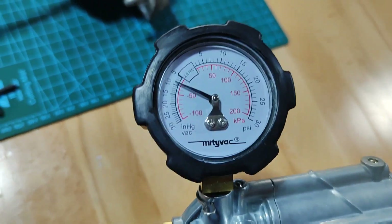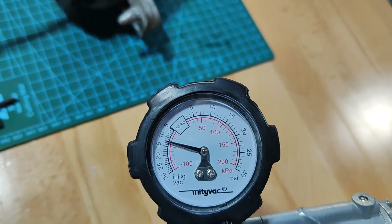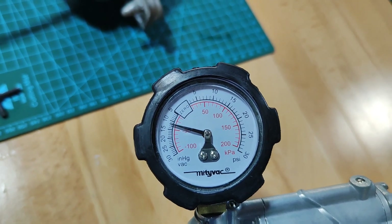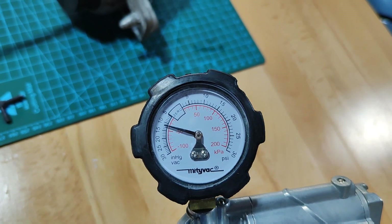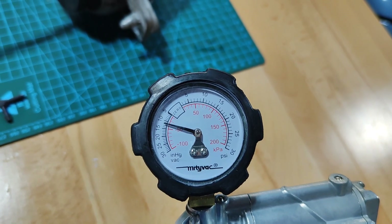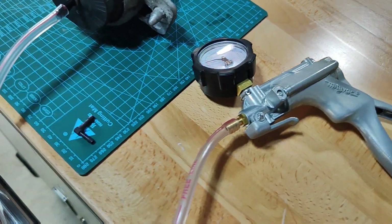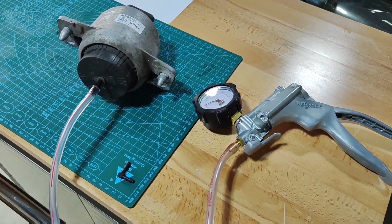Once you've made a good connection, apply 0.4 bar vacuum, which is 40 kPa. It should be able to hold that 40 kPa for 30 seconds — if it holds for 30 seconds, it's all good. This one holds it for much longer, so it's fine. The one we tested let go straight away, meaning it has a hole somewhere; as soon as we applied the vacuum it just went straight through.